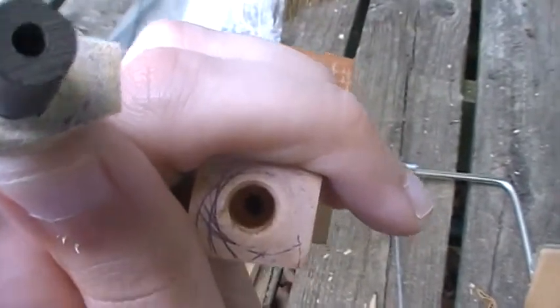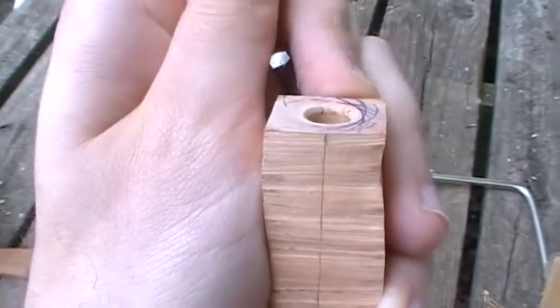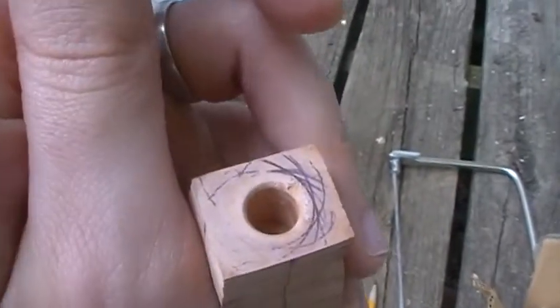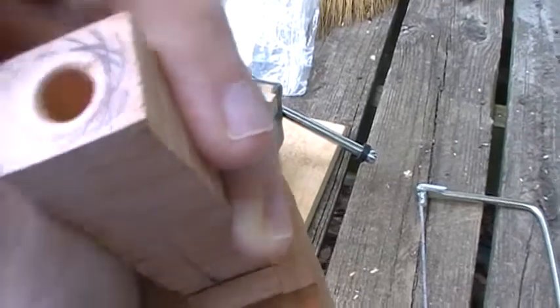You can see how I'm wearing away on one side but not the other. That's because one side was a little bit higher, which would have left a gap on the other side — which we don't want. So I'm going to keep doing that until I get a nice flat face right there so I don't have any gap.